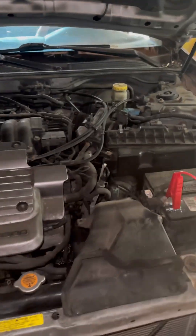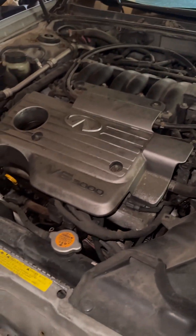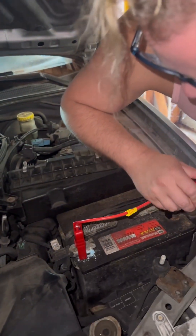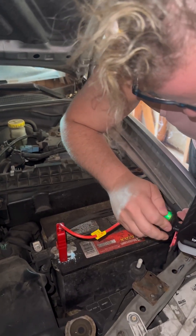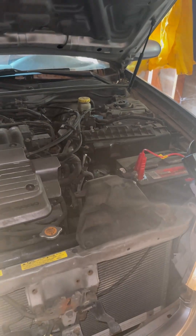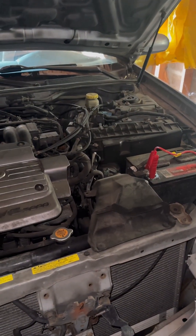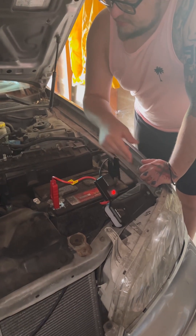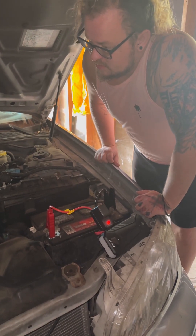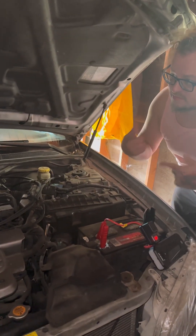Should I disconnect that when it starts? It needs juice to stay running - gotcha. It's red right now. Yeah, I did unplug it when it started. Leave it on there and rev it a few times. I think it has an automatic shutoff and because the alternator is not charging it, it dies.